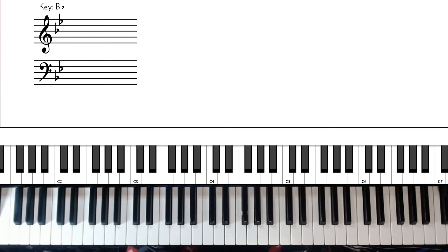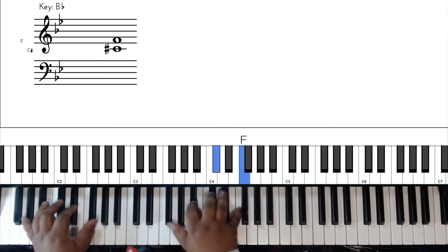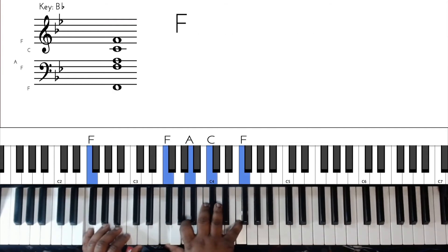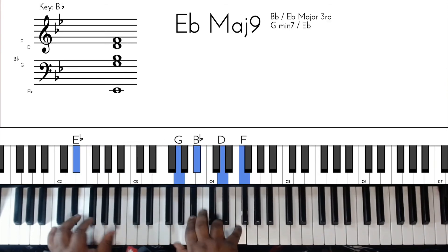Literally they do the same thing over and over again - same exact chords. That's the way we are, that's the way it should be, and then they go back to the same chorus - 'I love, I love'.